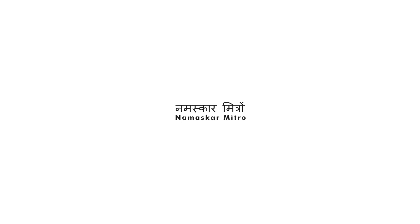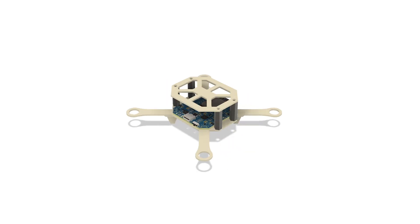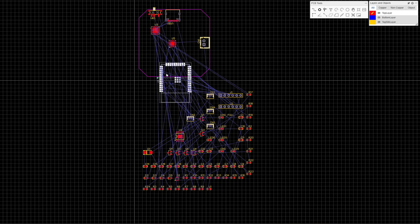Namaskar Mitro. In today's video, we are going to build a mobile phone controlled ESP32 drone using just popsicle sticks. So let's start by building the flight controller.